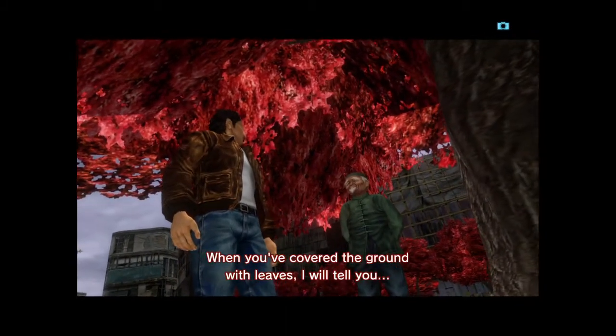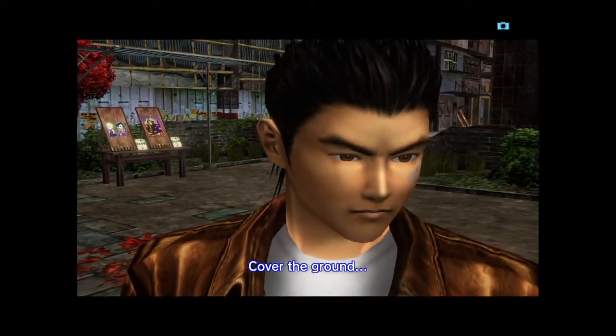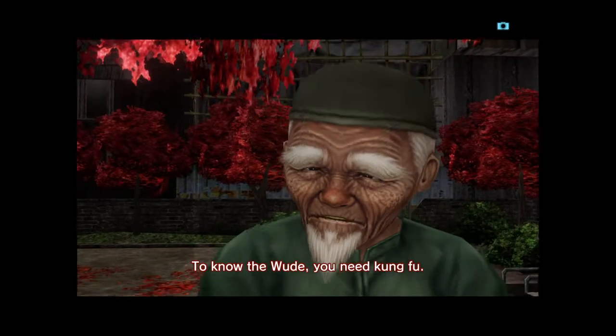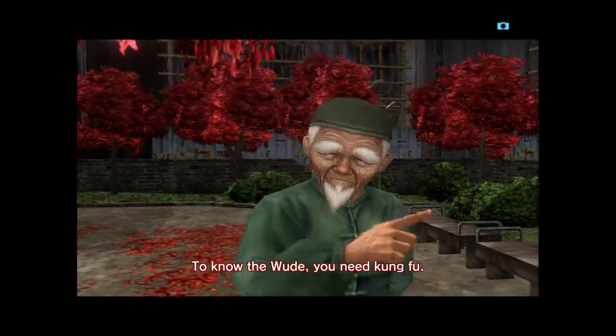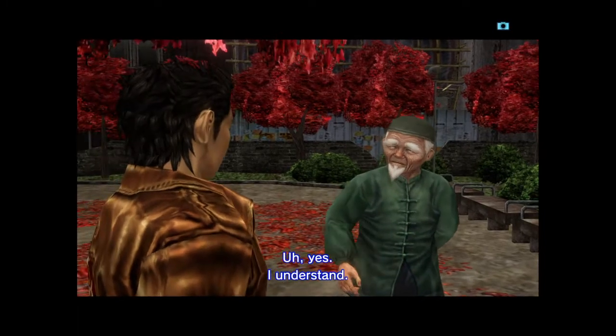When you've covered the ground with leaves, I will tell you about the voodoo. Cover the ground? To know the voodoo, you need kung fu. Kung fu first, then more. I understand.